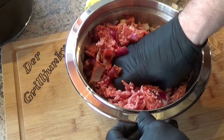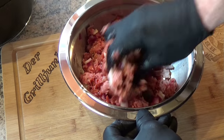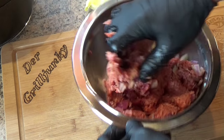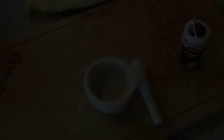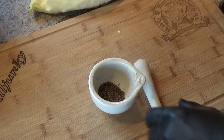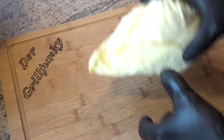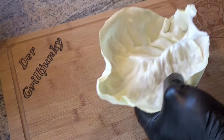Mix it all together - and I just remembered I also wanted to add some caraway. Not cumin, proper caraway - I'll grind it. I only have whole caraway, but I want it ground, so I'll grind it down now. That's enough for my needs. Then we grab our cabbage and start breaking it down. We could have blanched it in hot water first, but I'll skip that.